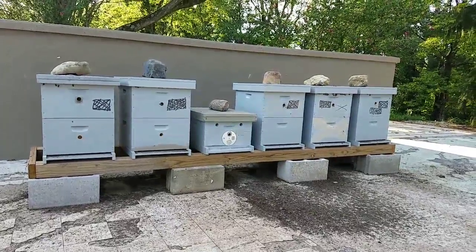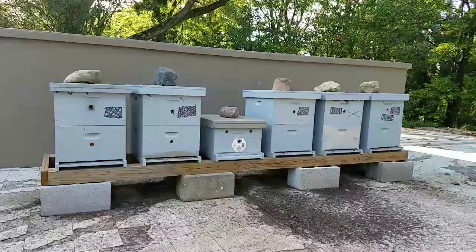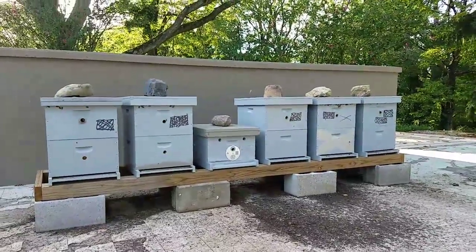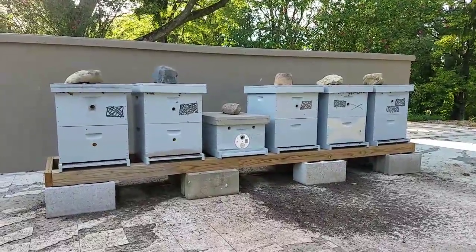This is Jason from LetEmBe.com. This is one of my new yards that I just started this year. I haven't placed numbers on these — they are named, but I'm sorry, they're not traps. They're colonies now.